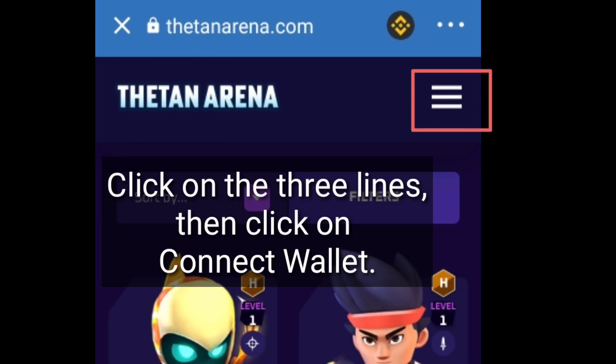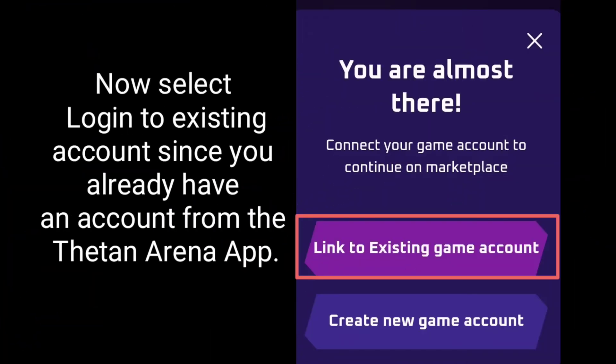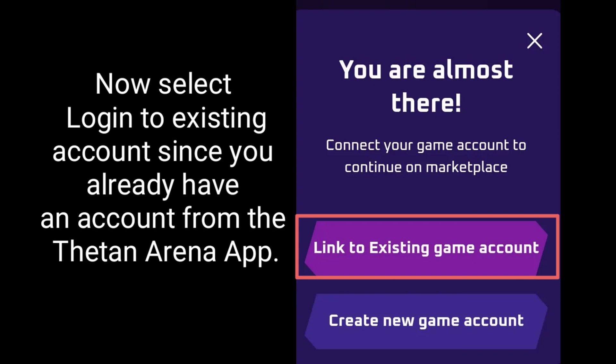Click on the three lines, then click on Connect Wallet. Now select 'Login to existing account' since you already have an account from the ThinArena app.